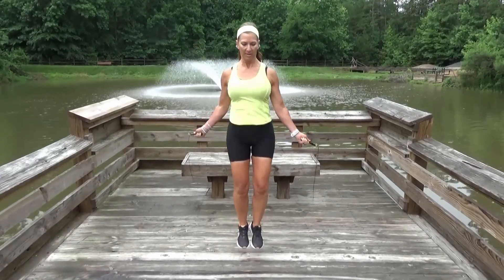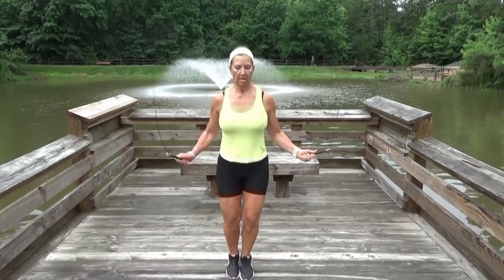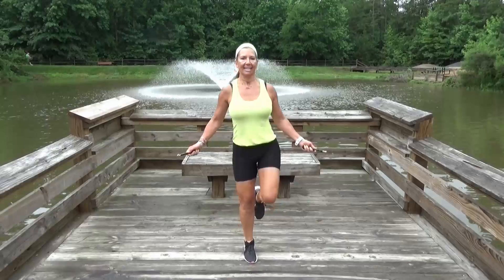You can also practice tricks on it, do different things on the jump rope, keeping it fun. Jumping rope has many, many benefits, including improving bone density, improving heart health, and even stress relief.